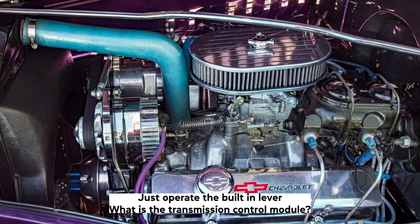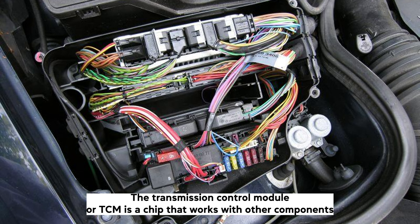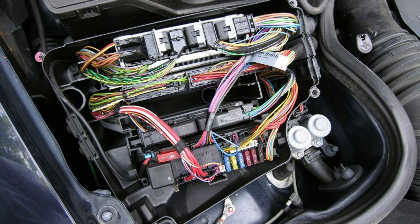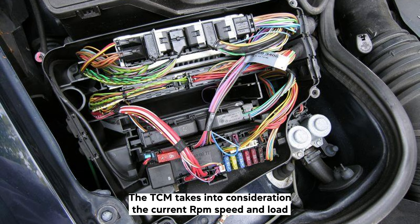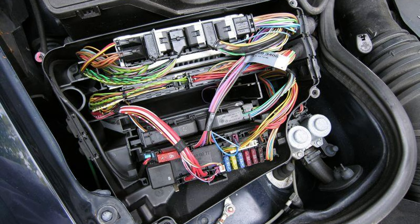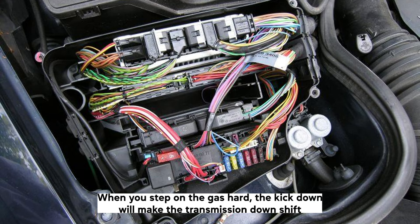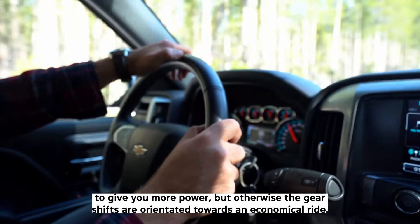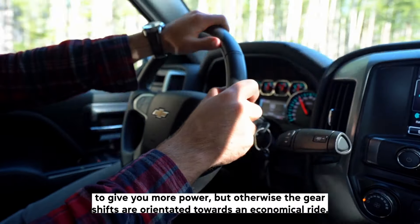The Transmission Control Module, or TCM, is a chip that works with other components to determine when the automatic transmission should switch gears. The TCM takes into consideration the current RPM, speed, and load placed on the vehicle, so it can accurately shift gears at the most optimal moment. When you step on the gas hard, the kickdown will make the transmission downshift to give you more power, but otherwise the gear shifts are oriented towards an economical ride.